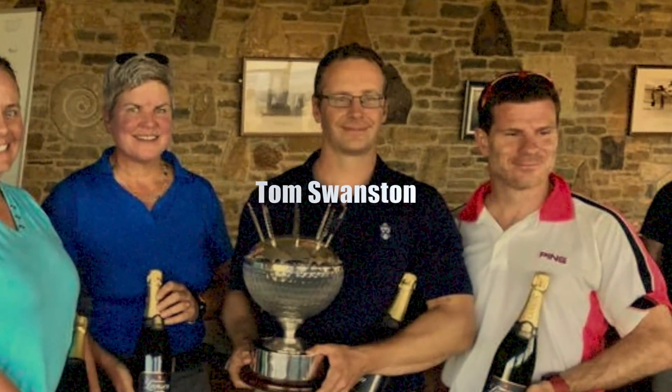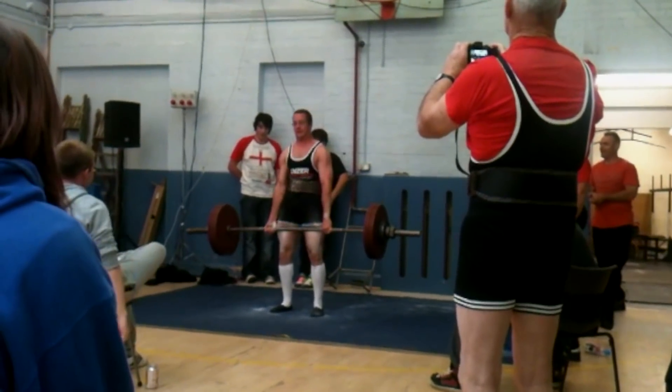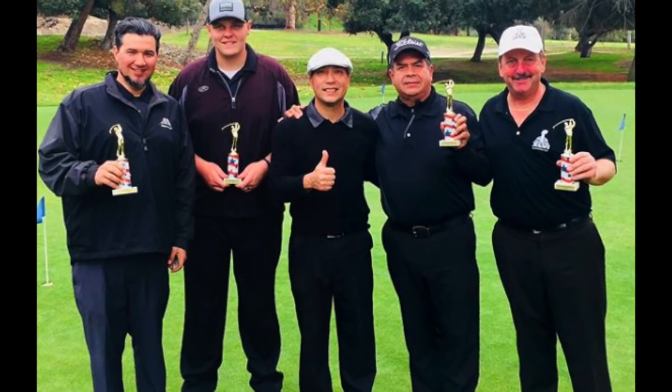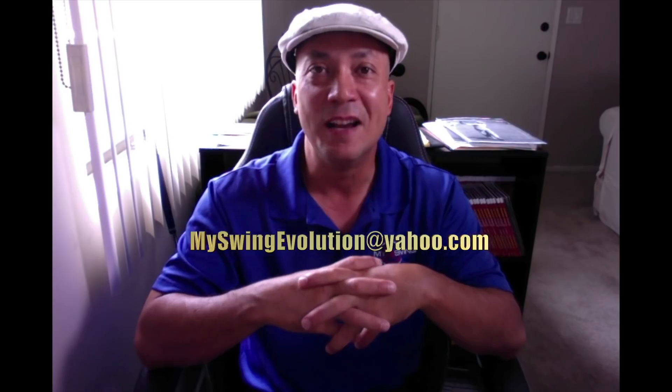Tom is a very accomplished filmmaker, weightlifter, and everything else — he's super cool. This intensive is going to be great, and I can't wait to crown the first MSC champion. I've ordered the trophies; they should be here on Friday. If you have any questions or you're interested, email me at myswingevolution@yahoo.com and we'll get you set up.